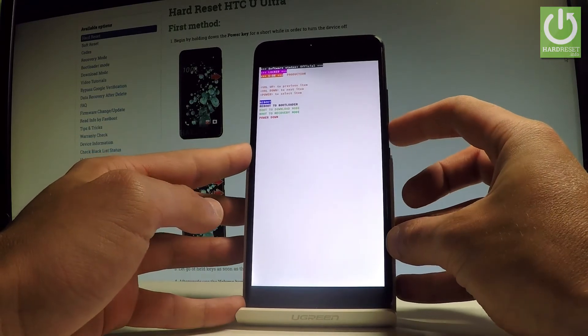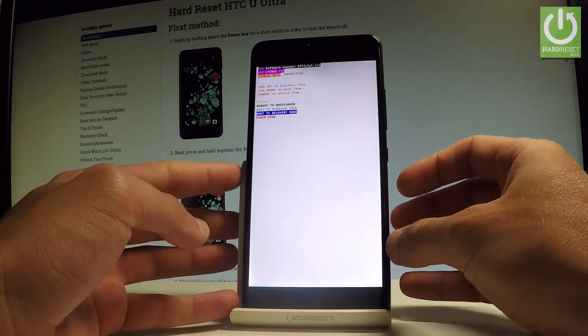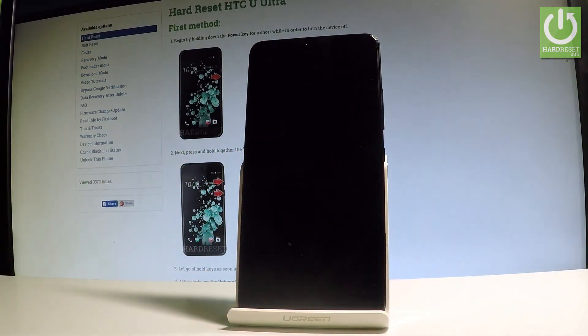You can reboot here to bootloader, you can boot to download, you can enter the recovery mode, or you can simply quit this mode by choosing power down or reboot. In my case, let me select reboot — press the power key to select this item and right now the device is restarting and booting into normal mode.